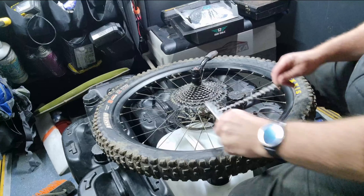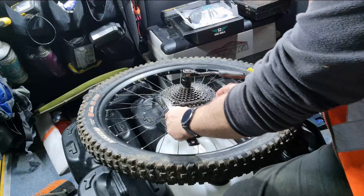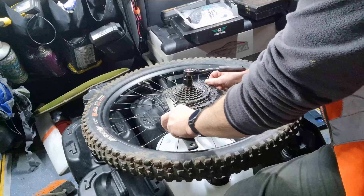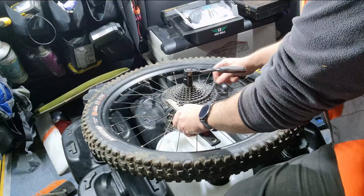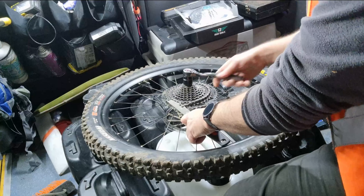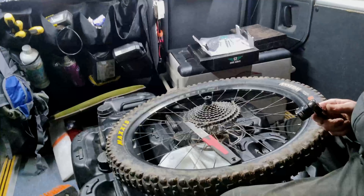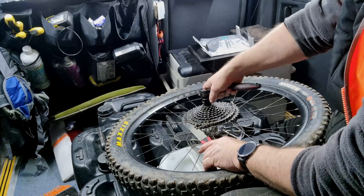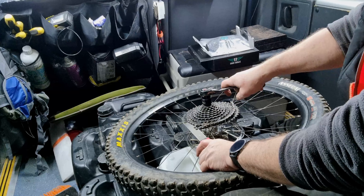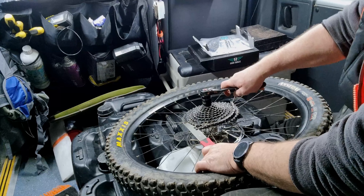You can see I've got one half of the chain whip locked into the cogs and then the other half wrapped round so I can hold it, and then all I do is put pressure on and hopefully it comes off. So you have to turn it anti-clockwise to take it off.